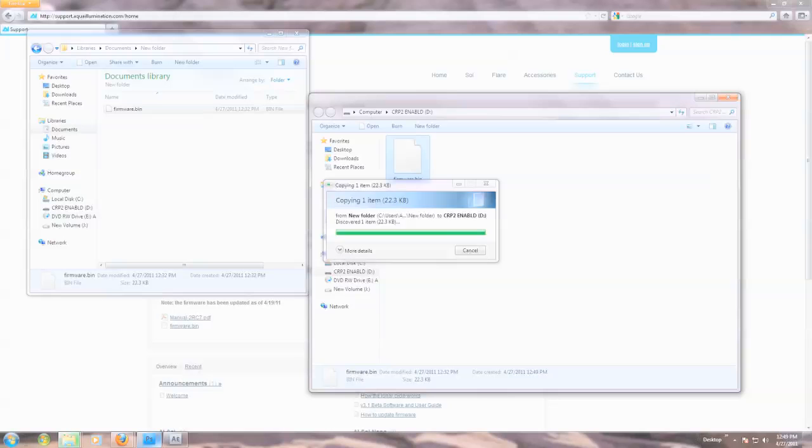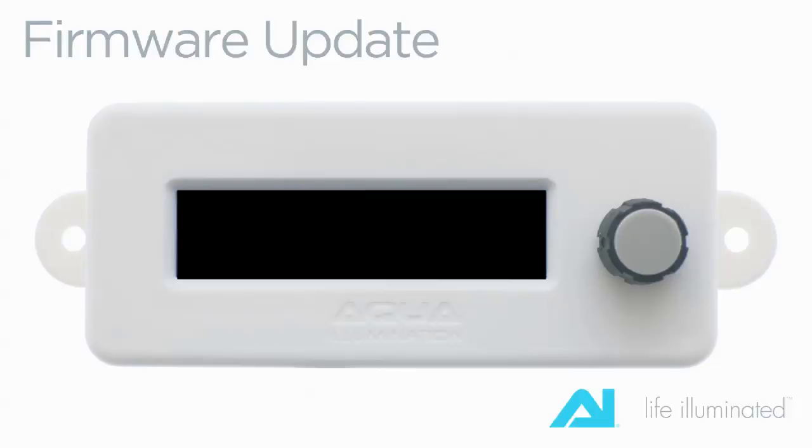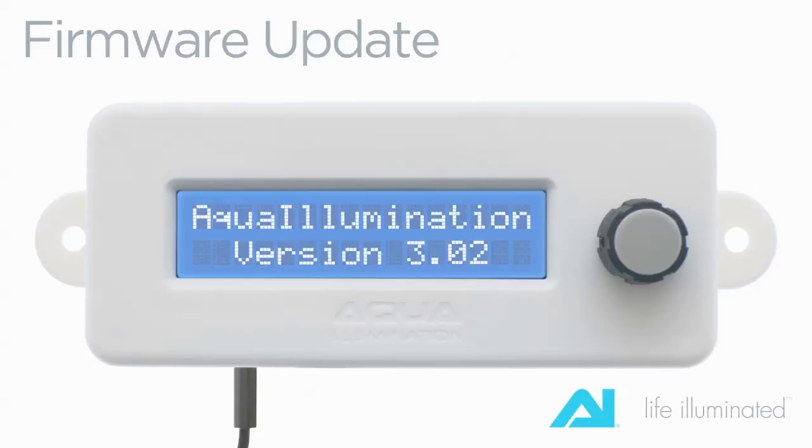Drag or copy the new updated file directly to the drive. Wait for the operation to finish, then unplug the controller from the USB cable. Upon completion, reconnect your controller to your AI Sol modules and re-enter any timers that may have been lost.